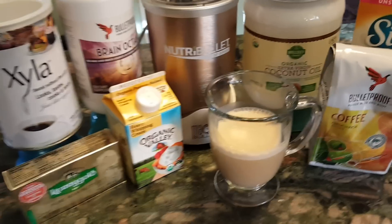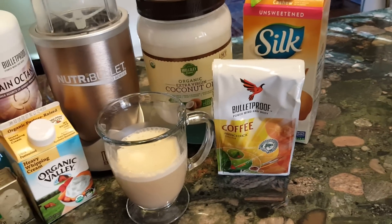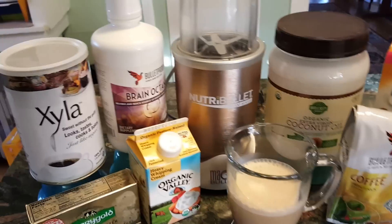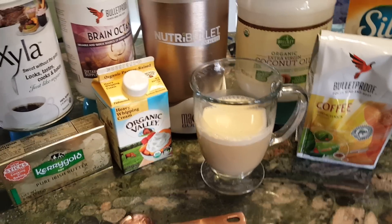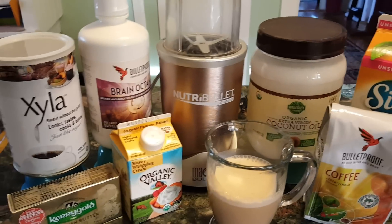And I whip it all up. First I do the drip coffee — this is Bulletproof French Kick coffee. I buy organic, mostly. And then it comes out, as you can see, there's the froth. It's settled a little bit as I set the stage to do this, but this is how I do it.